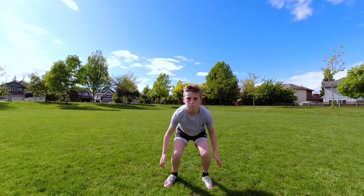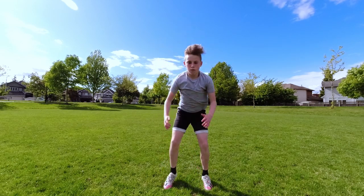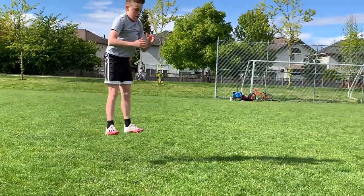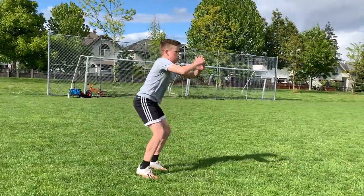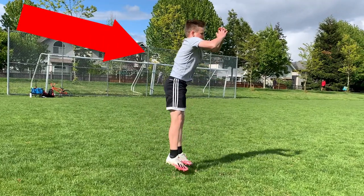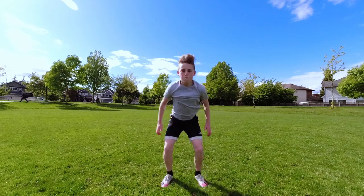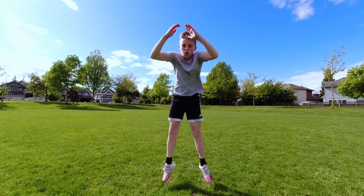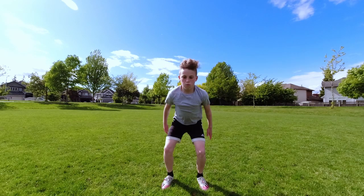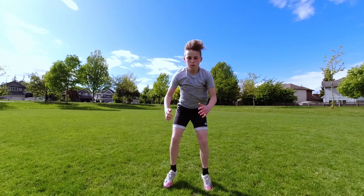The first exercise we have are jump squats. Jump squats are great for working on your overall explosiveness. Before doing jump squats, make sure you've mastered the regular squat. Be sure to keep your back straight and keep your knees in line with your toes. The jump squat is a great exercise to build your foundation for explosive movements, so make sure you can do this before moving on to more complex exercises.